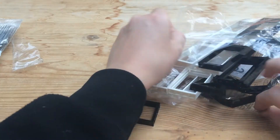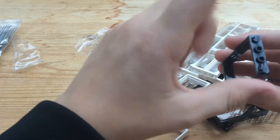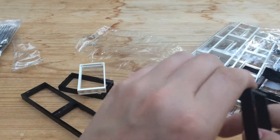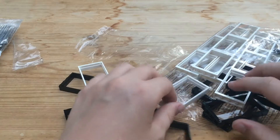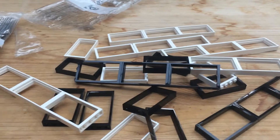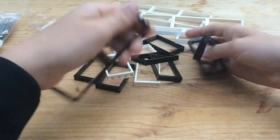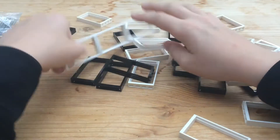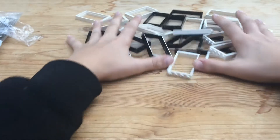In here I have a bunch of these LEGO door frame pieces — 1x4x6 studs, all brand new. They're used for inserting glass pieces. I do have more of those glass pieces, but I need a bunch of these for the modular and maybe a police station, but mainly the modular. I'll dump these all out and break them up so we can put them into a nice little pile.